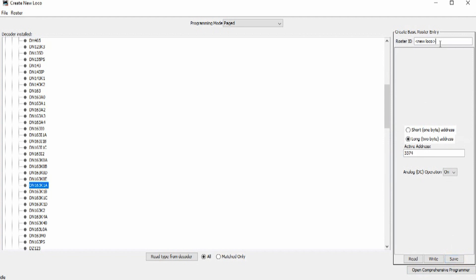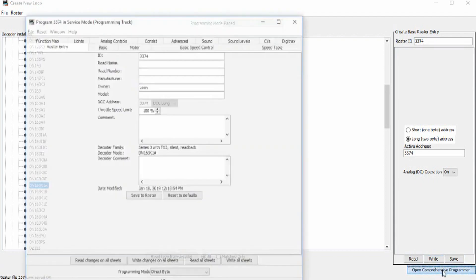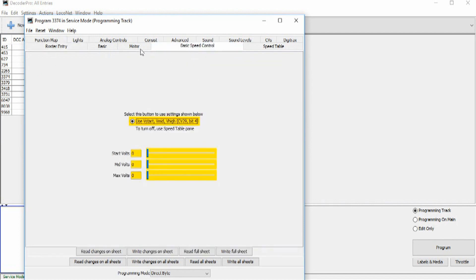Okay, he is unit 3374. Save. And then I can open the programmer — that tells it where the decoder is to look for. So the road name was Union Pacific, 3374. It's a Kato — however everybody says it. Model SD40-2. I'm going to call it a snoot, because it is. Come up here to save. Now I've got to do Read All Sheets, which will take a while on the programming track like that. But this will tell it where everything is set — right now it doesn't know how the decoder is set up, but I told it to read it, so it's going to figure it all out.